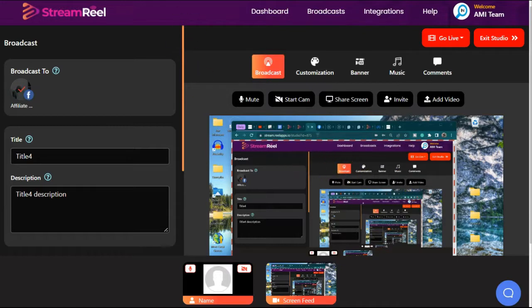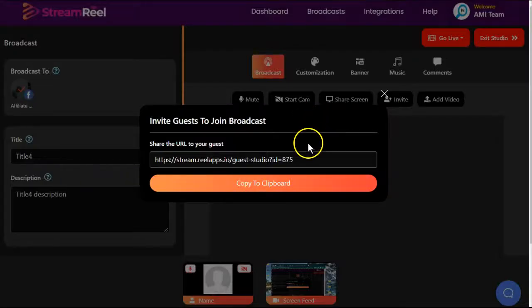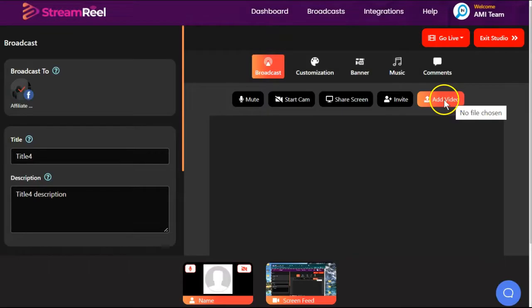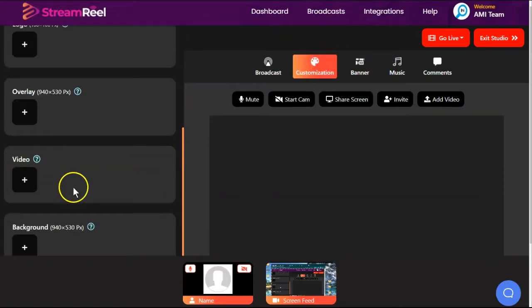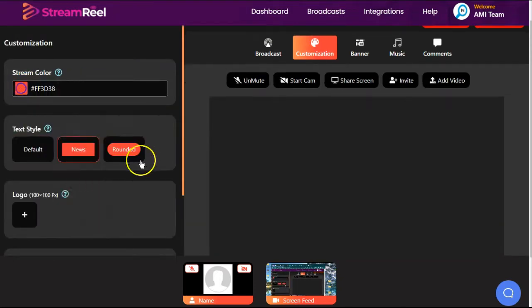This is a nightmare — this just keeps going. This is not a video I would record or want anybody to see. I would need to fix that. If you want to invite people to join your live stream, you have a URL to send out. You can add a video from here or from the customization section on the left. You can change your color feed, text style.